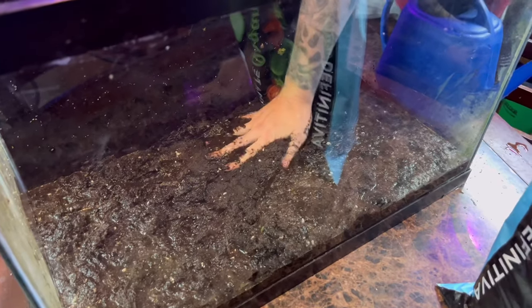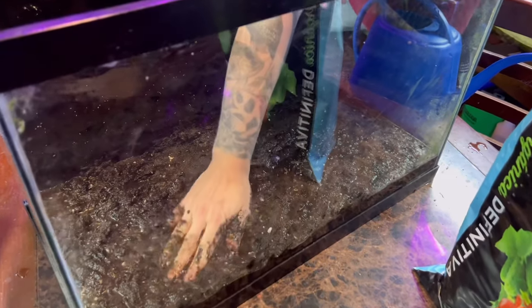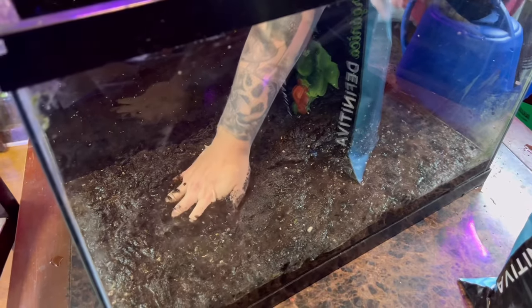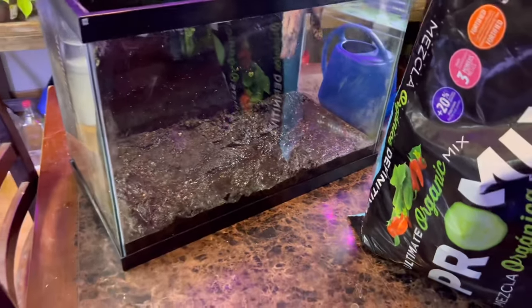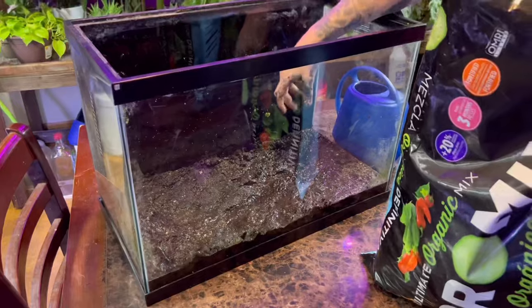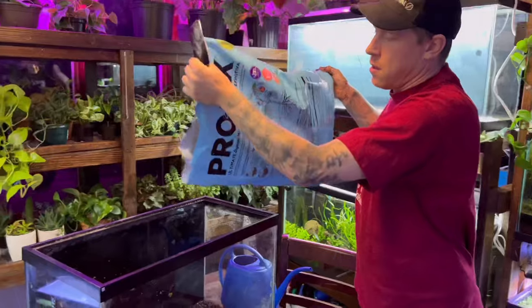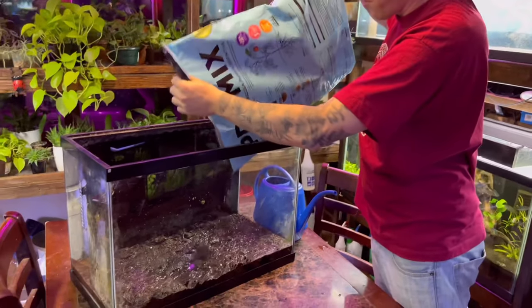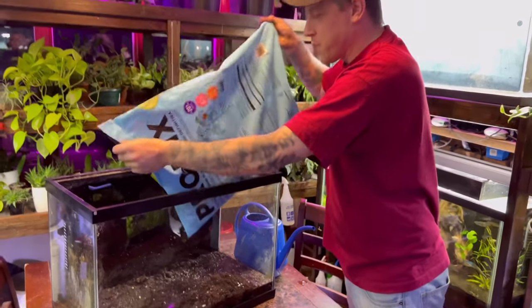This is the biggest deal, guys - set aside 10 minutes and just make sure all of this is pushed out and smothered with water. I've kind of been leaning on deeper beds of dirt - deeper thicknesses - because it's more nutrients for the plants.